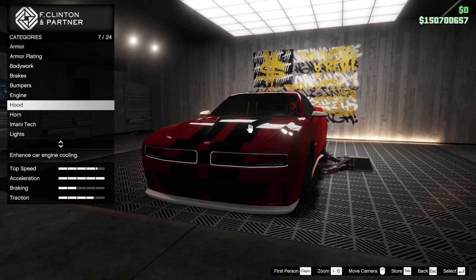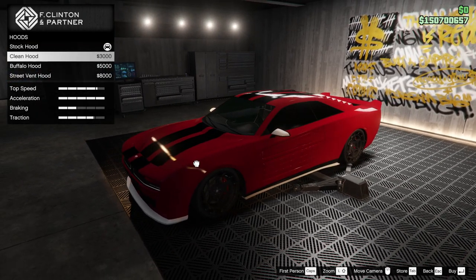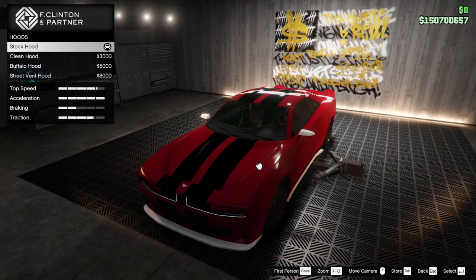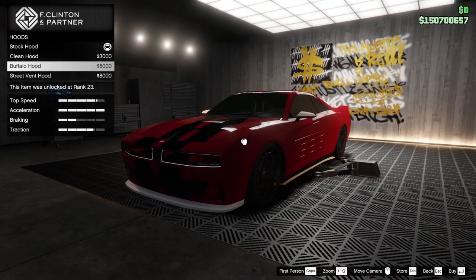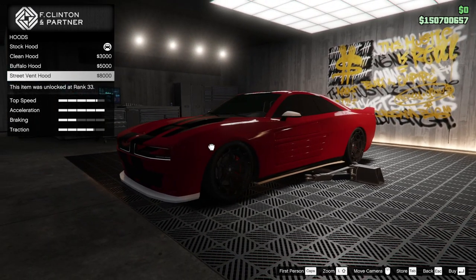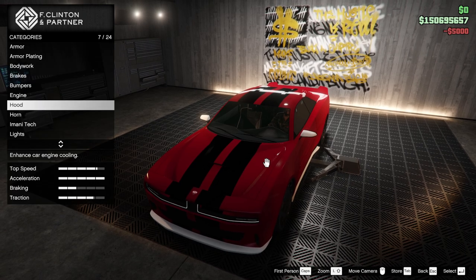Engine's upgraded. Bonnet — this is where you can change a bit, though it's not a massive amount of change. You're just adding a bit of a vent basically. It keeps the same styling. I'm going to go for the Buffalo hood — it has a little bit of a vent.